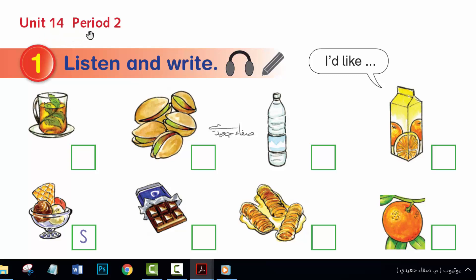Unit 14, Period 2, Activity 1. Listen and write.